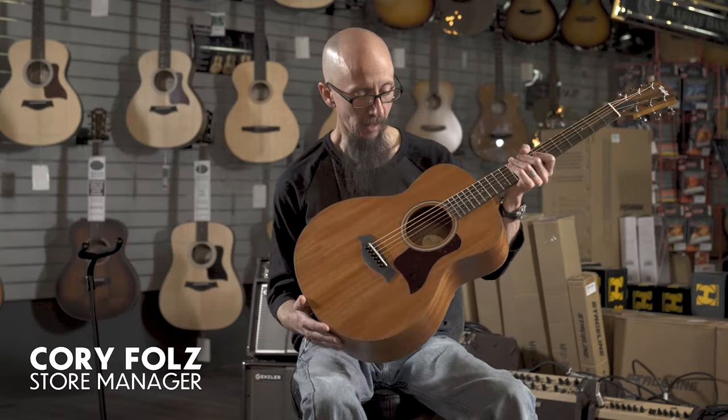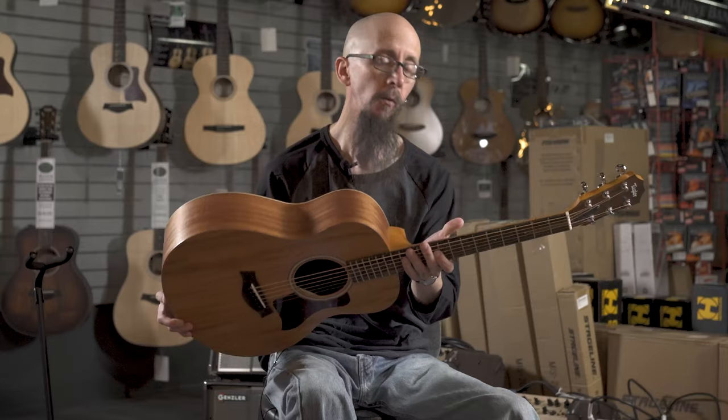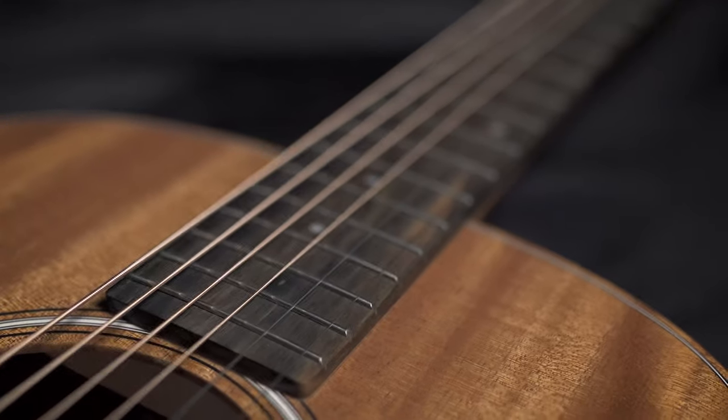This is the GS Mini Mahogany. This is a great sounding, smaller sized guitar, perfect for couches, campsites, or the beach. This one features mahogany back and sides and a beautiful solid mahogany top along with a mahogany neck and a wonderful striped ebony fingerboard.